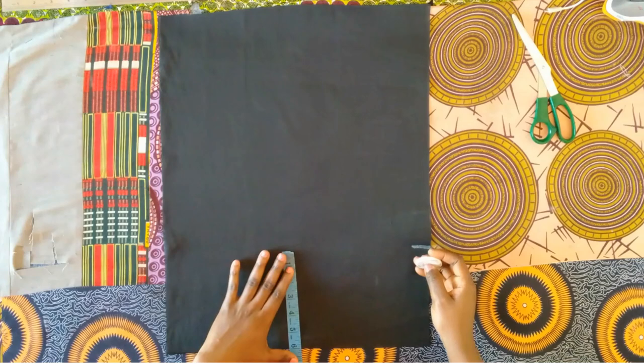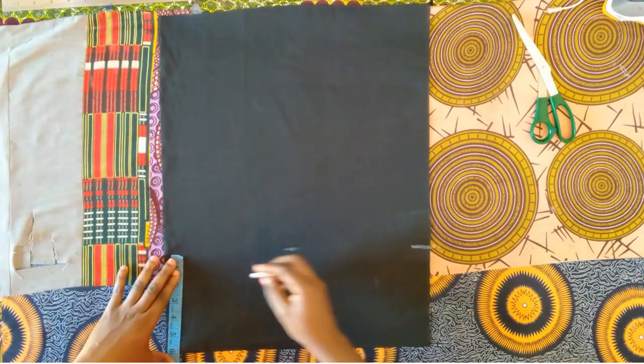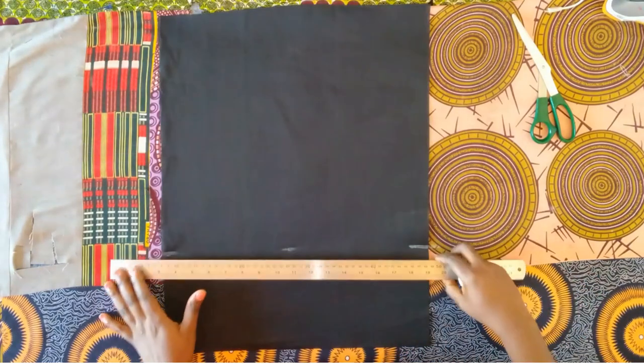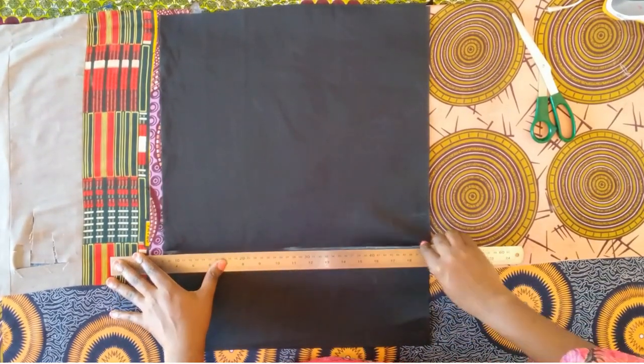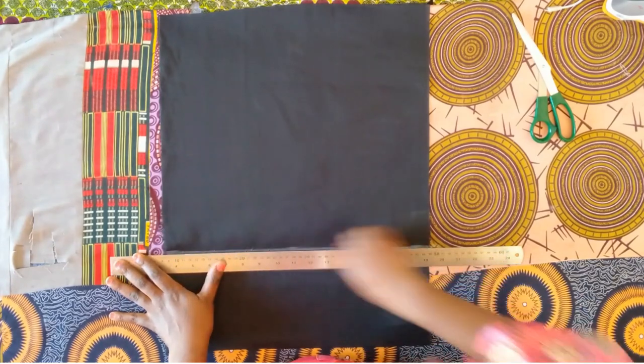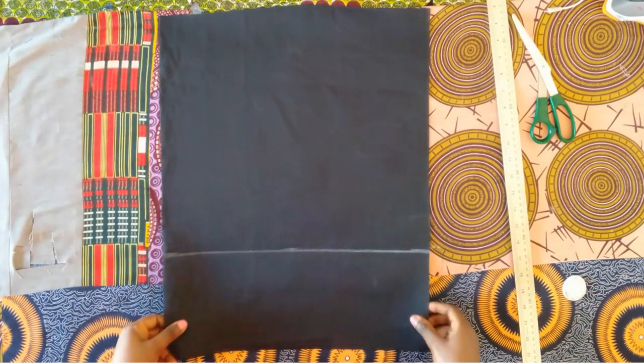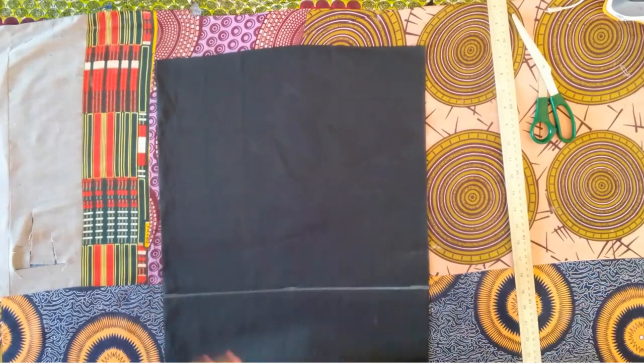My fabric here is folded into two. I used the bust measurement divided by four, plus an extra five inches of allowance, and then another six inches for the overlapping allowance. I just marked that six inches all the way down and ruled the line.